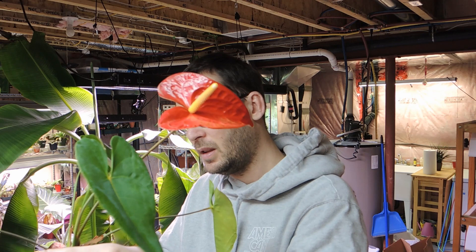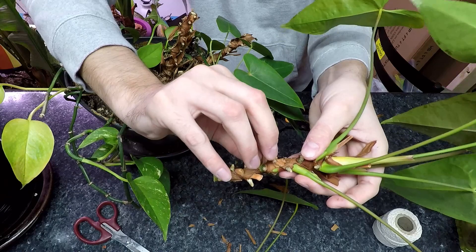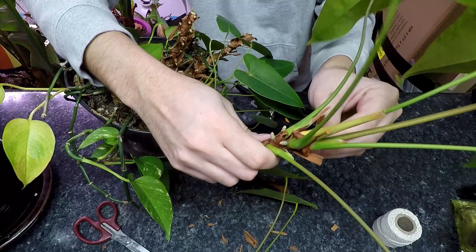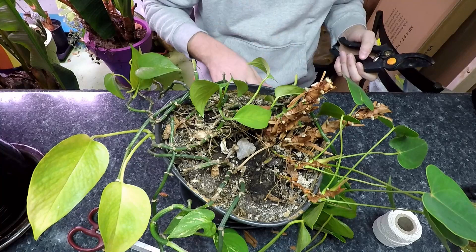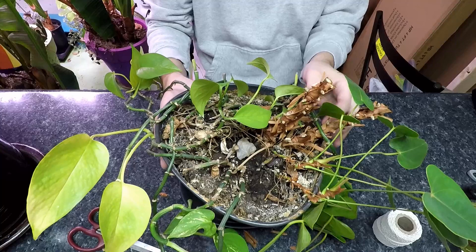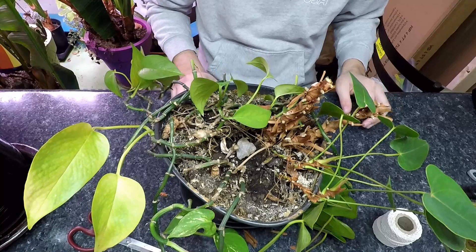There we go — I've chopped this one off. I'll just take off some of the old husks of leaves like so. You don't have to get it perfect — it all adds to compost in the soil. Now we're left with quite a mess. I'll get my blue tarp, put it over the table, and we're going to dump this out and take off all the old soil. This soil is at least seven years old, it's lost all its nutrients, and it's really time for a change.